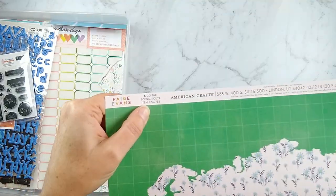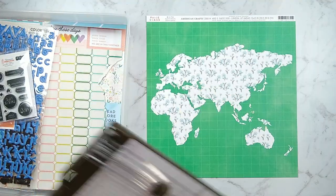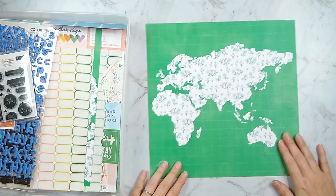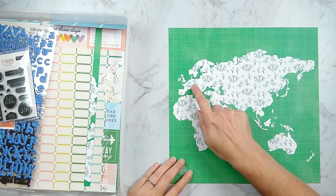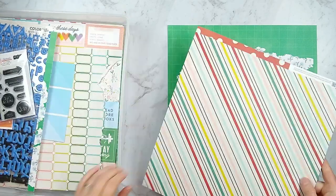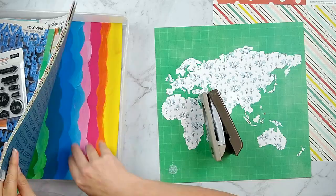Here's my kit for the month of July. I pulled out this piece of Paige Evans paper which is a map print, and that's because our challenge is all about foreign languages and using terms or phrases as part of your page to tell a story.